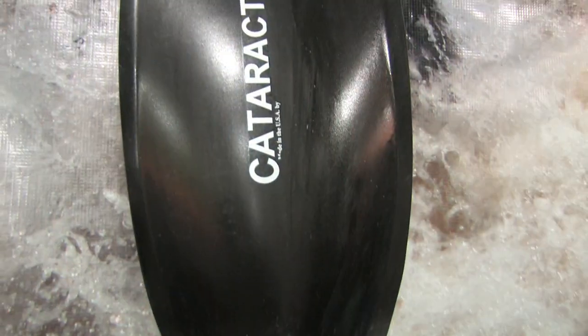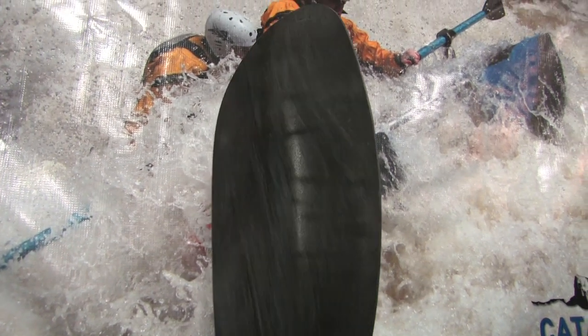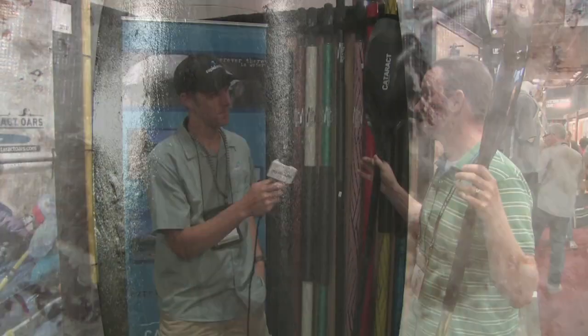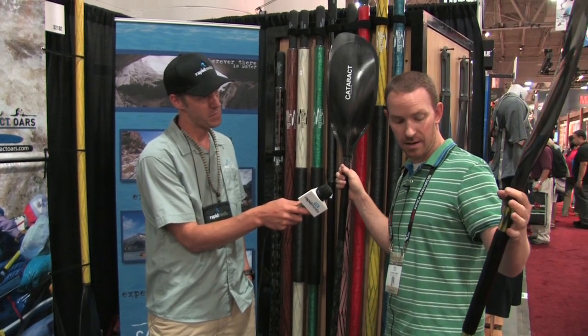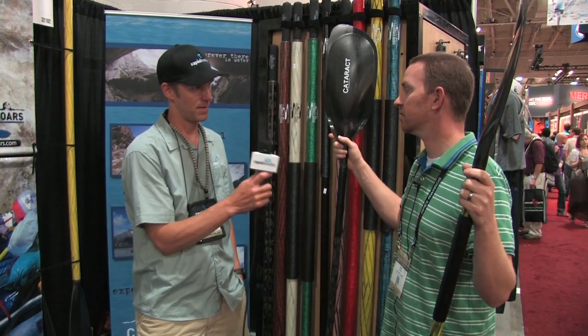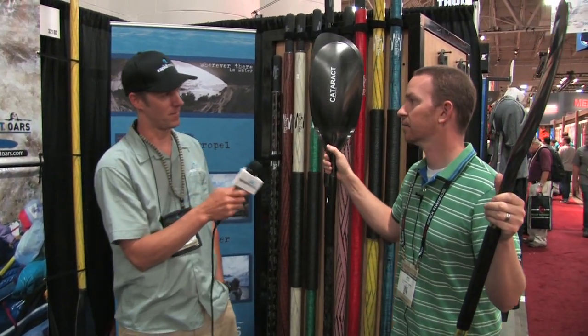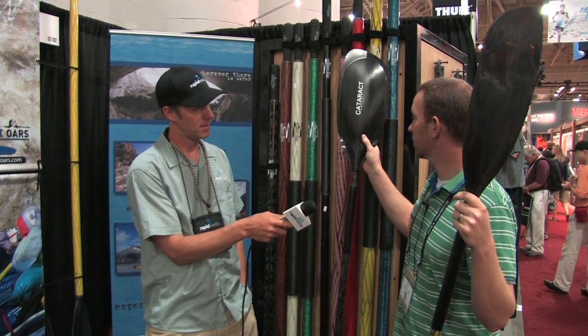Obviously the blades would stay the same. So we have a hybrid fiberglass-carbon and then an all-carbon shaft. You were telling me earlier that you figured the all-carbon one would be built up for whitewater and this hybrid one would be more appealing or marketed more for kayak fishermen. Yes — the all-carbon is for the high-end market and would just be one piece. On the hybrid it would be more for the kayak fishing industry, which is booming. Kayak Angler is our biggest magazine by far.